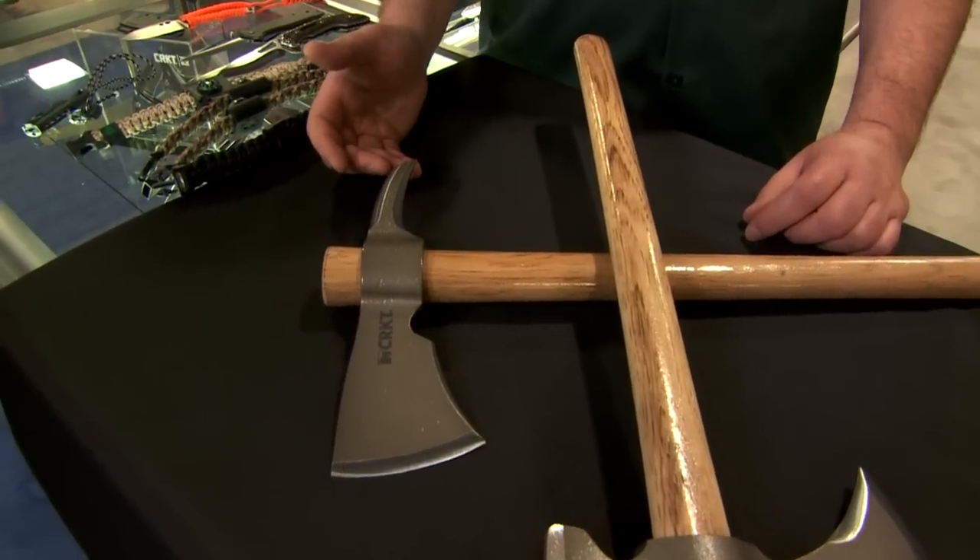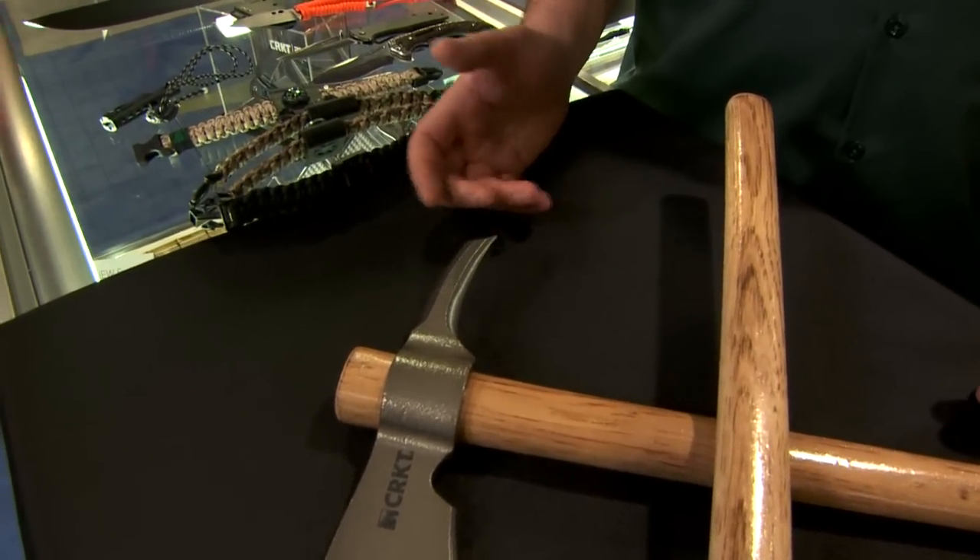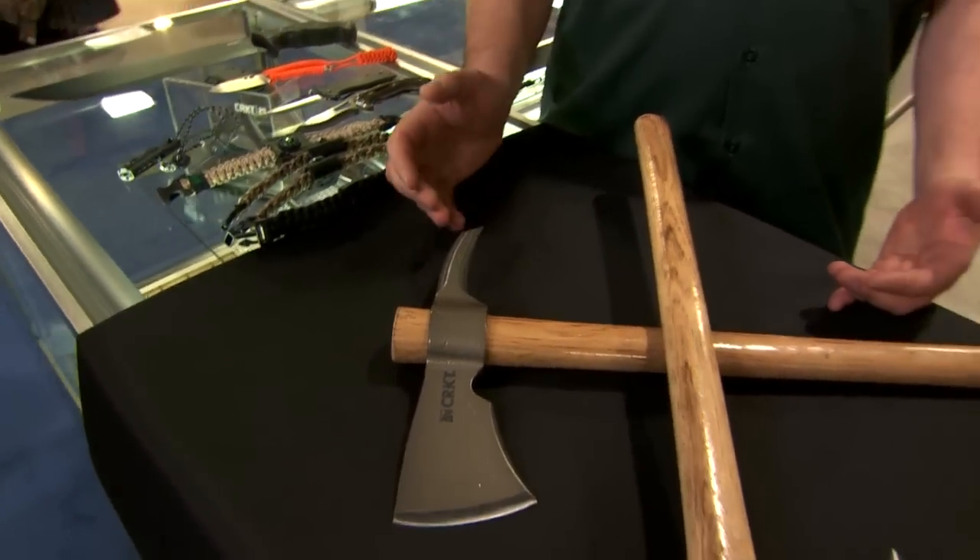This is the spike end, which is good if you need to break some ice out — like if you need to build a tent site or knock some ice out of the way, this is another good tool. These are 1055 hot forged carbon steel. They're totally awesome, nice and pretty lightweight, with good balance. You could probably throw them, but we're not recommending that. These are great new tools for 2014.